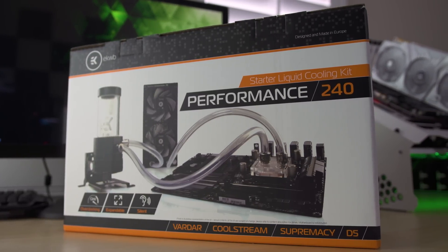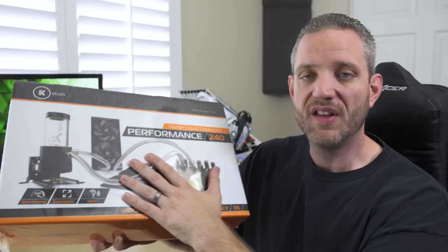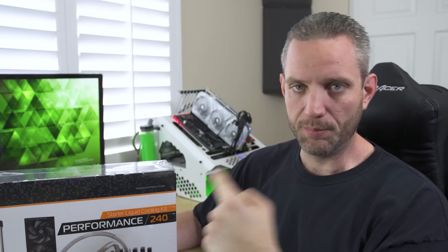It's got everything you need: tubing, fittings, obviously blocks, pump, radiators. We're going to take a look at the parts that come inside this kit because the idea here is to spend less time worrying about whether or not you got the right stuff and more time building and playing on your PC.